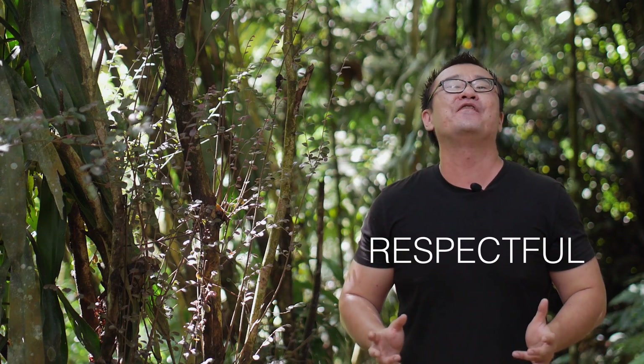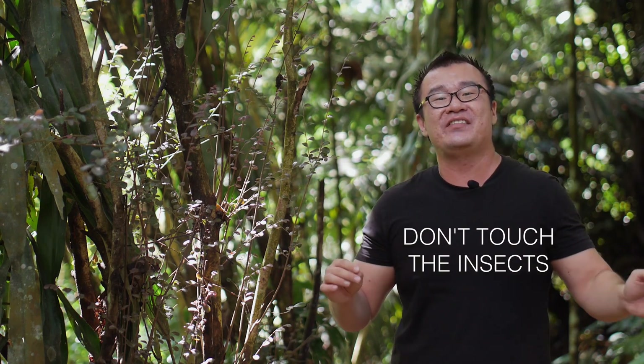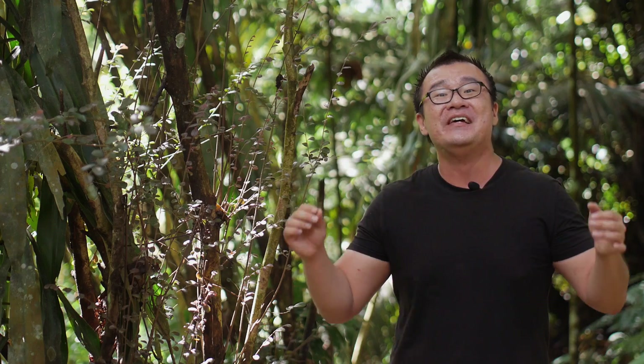Before we start, I want to remind everyone to be respectful of nature — respectful to flora, fauna. Try not to do unnecessary damage. Don't break the branches, don't pluck the leaves, don't touch the insects, don't move them, don't interfere with their lives. This is their home, this is their habitat. Please be respectful of all the insects and of everything you find in the jungle.